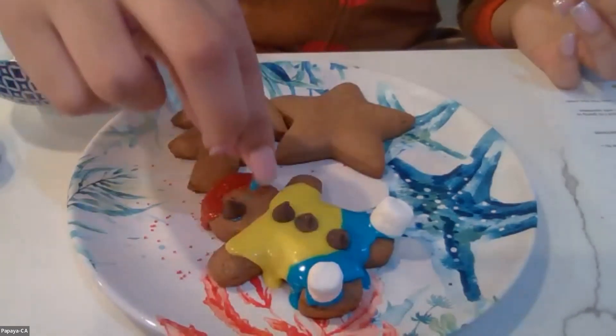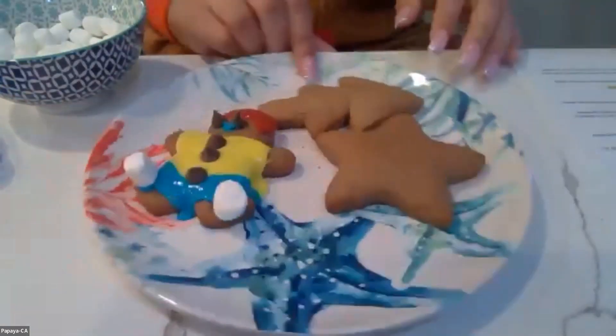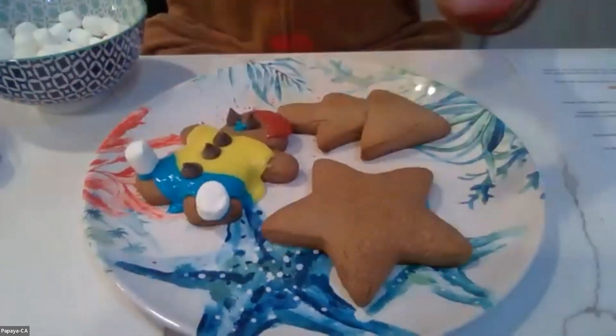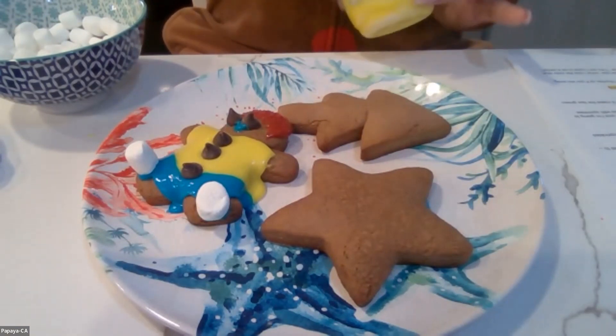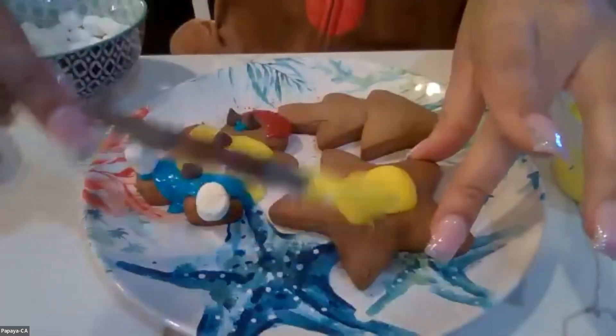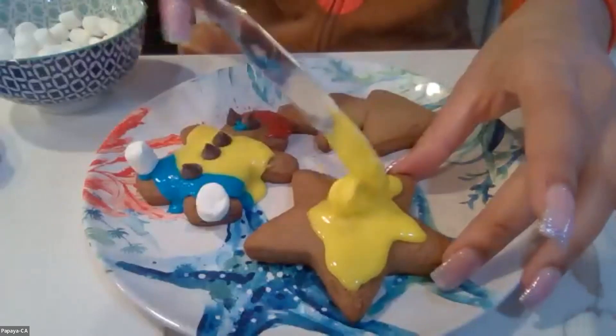Next cookie I'm going to do is my star — I'm going to make it yellow. Pineapple, do you have any more jokes? What is Santa's favorite fruit? Sugar plums! What did Santa get a parking ticket for on Christmas Eve? He left his sleigh in a snow parking zone!